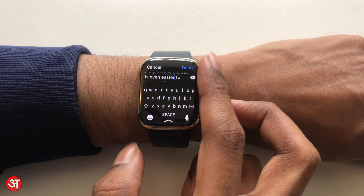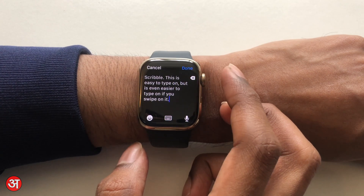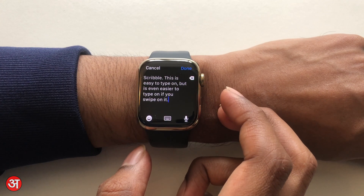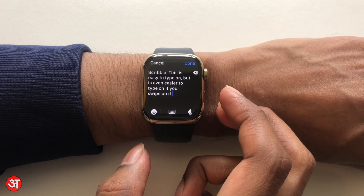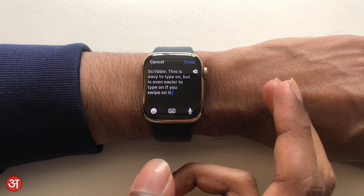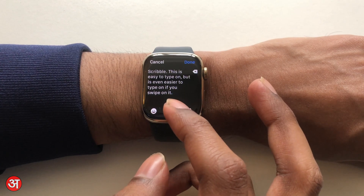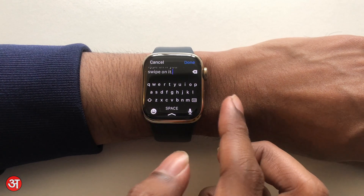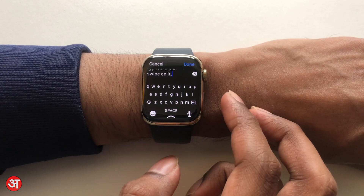That's basically all there is to this new keyboard. It's quite basic and easy to use, but it definitely makes a big difference when using the watch, because Scribble can be quite time-consuming for inputting text, especially if you've got to write something fairly long and you're not able to use dictation — perhaps you're in an environment where dictation isn't easy or natural. So having this full-size keyboard really does make a difference. You can also access your emojis from the bottom right button.